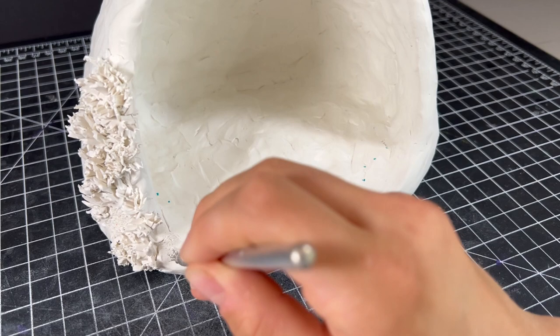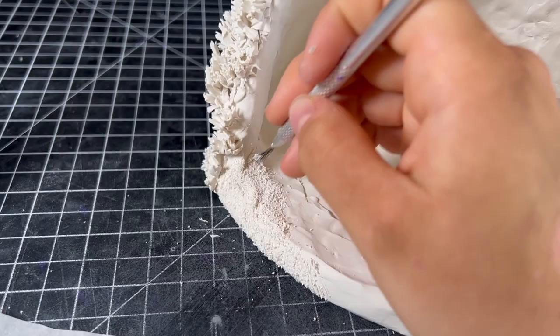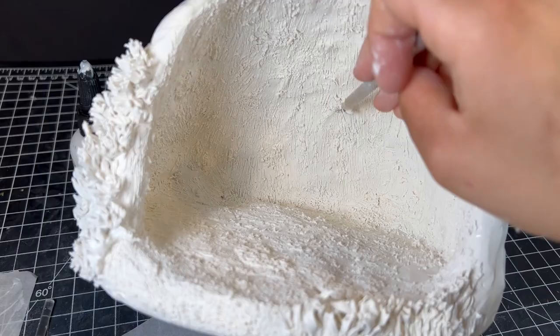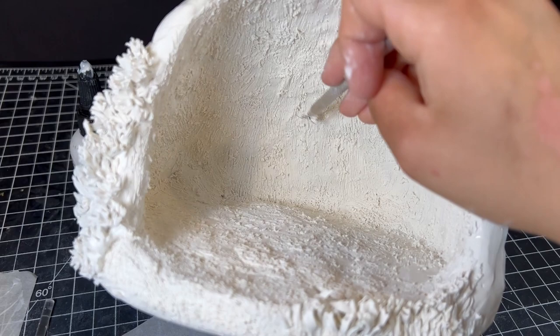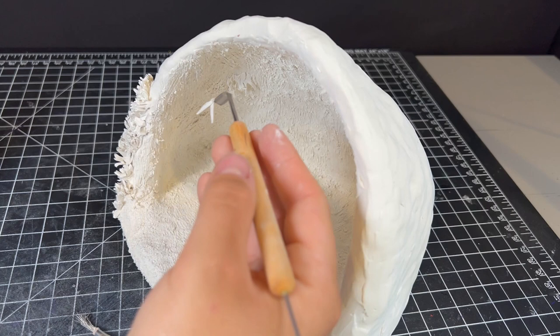To achieve a mossy look deserving of the Ghibli title, I'm pressing a million billion holes into the fresh clay. This part will not look good if you do any less than a million billion holes. But once we have those in, I can start adding bigger foliage like hanging grass, ivy, tree branches, and mushrooms.